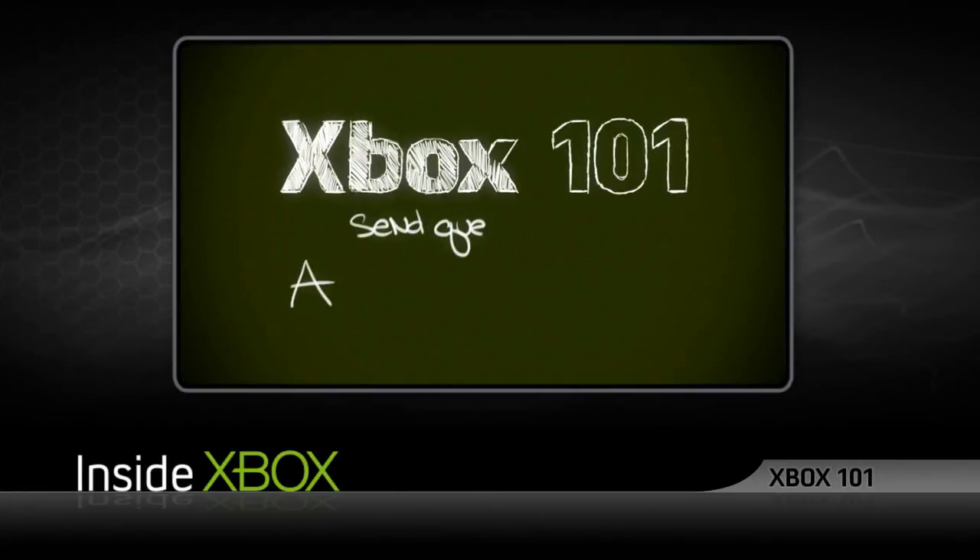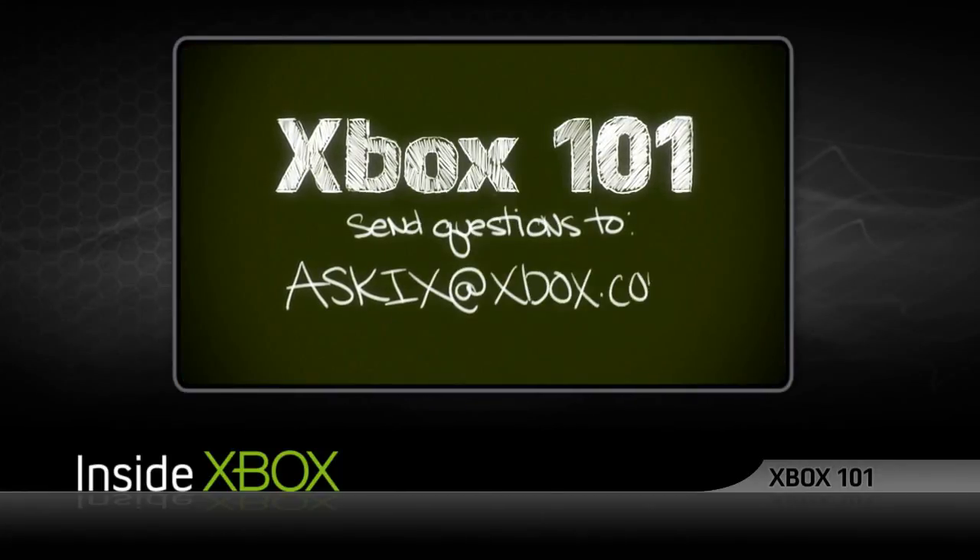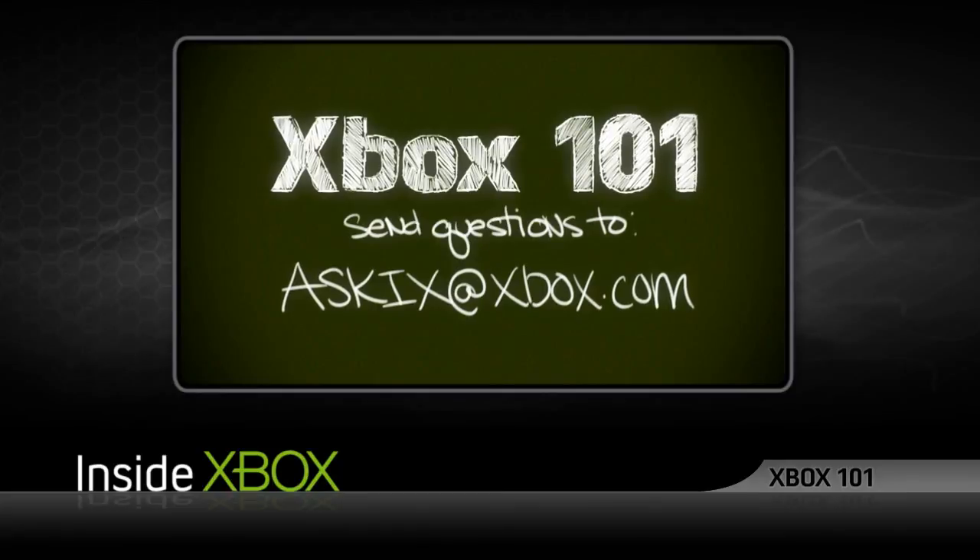I hope these tips help you navigate your own wireless Xbox 360 experience, and if you have a show idea, email us at askix@xbox.com. Thanks for watching Inside Xbox.